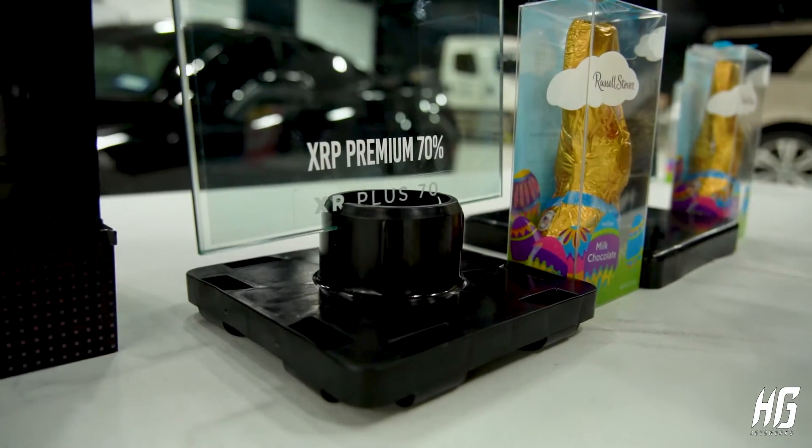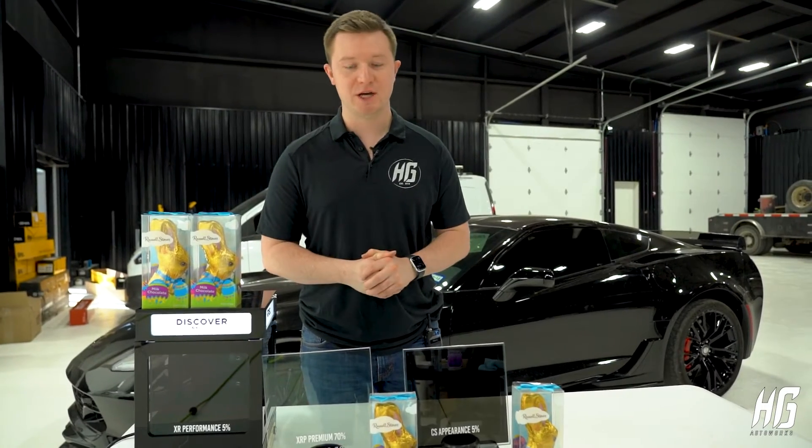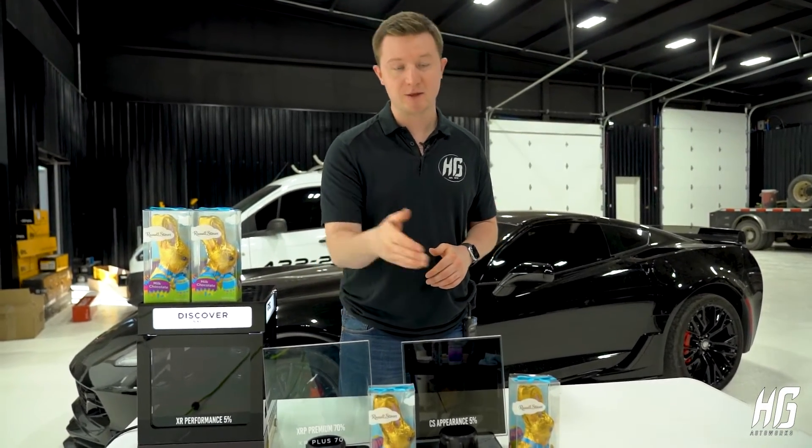The XR Plus has what's called nano ceramic properties in them. Ceramic properties typically do a lot better when it comes to heat rejection, but as you can see, this one is clearly a lot lighter than the darker tint.